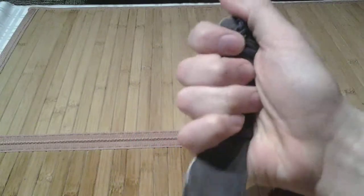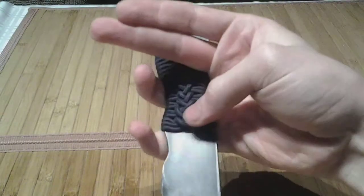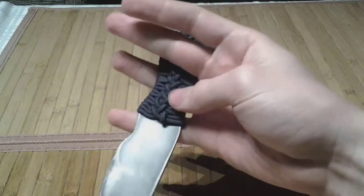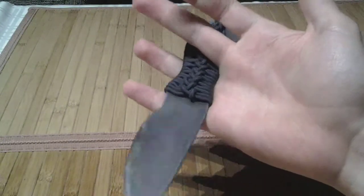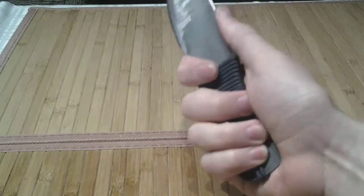To do it in reverse — and this is an important part because nobody ever shows you how to get it out of these things — you can do the exact same thing, or you can flip these two fingers up, push the knife out into these fingers, flip, grip, fold, and good.